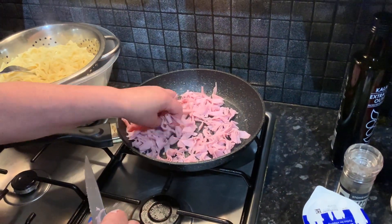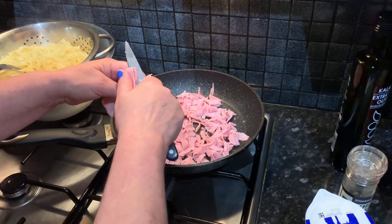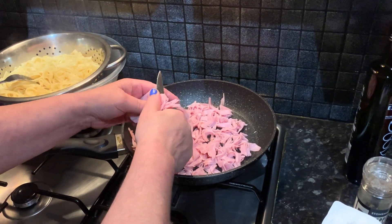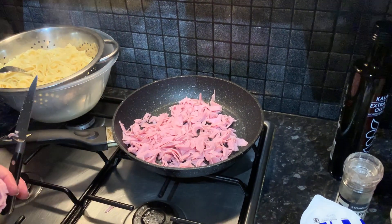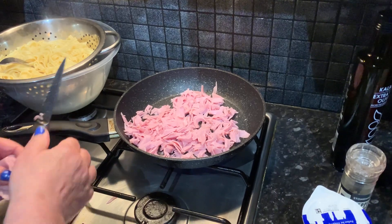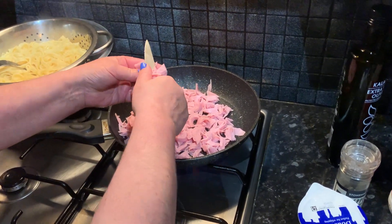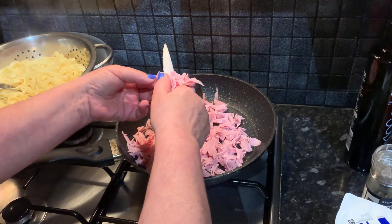We've cut up our ham and we're going to put it in a pan. On the side you can also see we've strained our pasta — you can get any type of pasta you wish. We just boiled it and then strained it. It's a really easy process; of course everyone knows how to boil pasta.